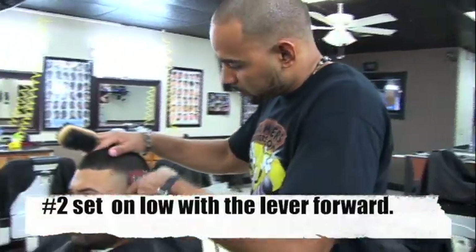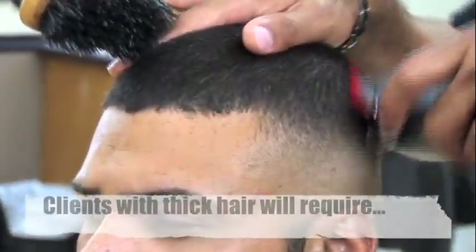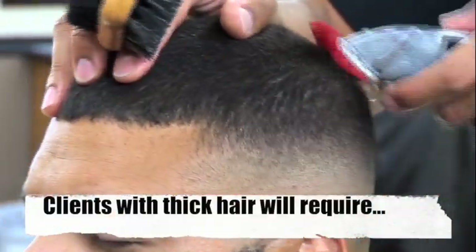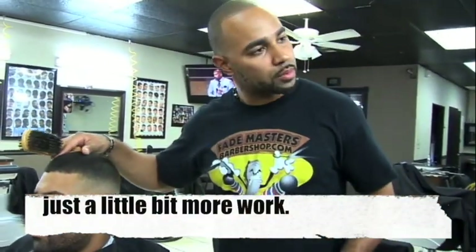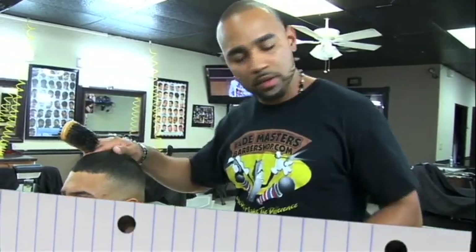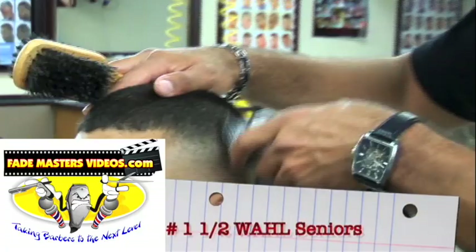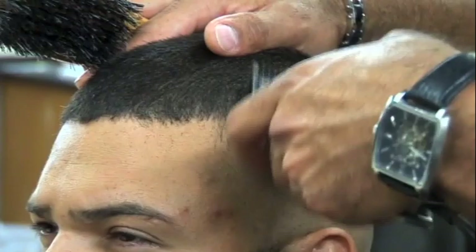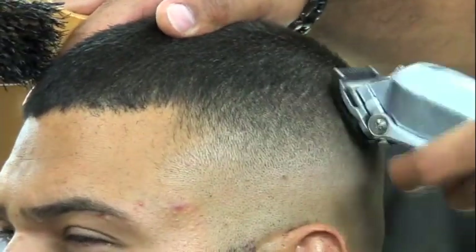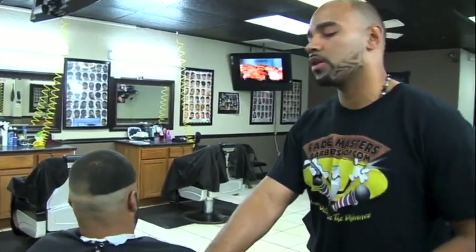Now I'll use the number zero again — or low two — with the Andes Masters. It's pretty much done, pretty much perfect. Just to give it a little final touch, I'll use the one and a half with the wall seniors. Same steps we used on the left side, we're gonna use them on the right side.